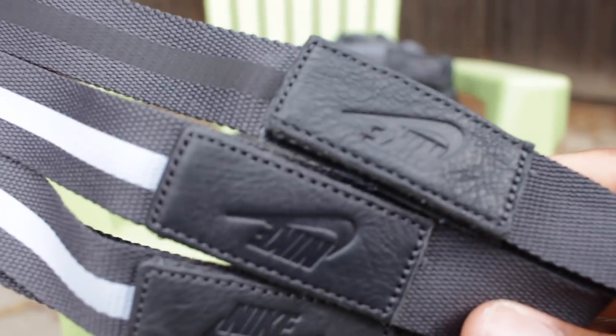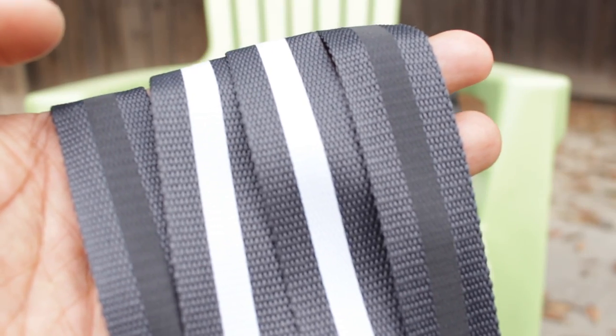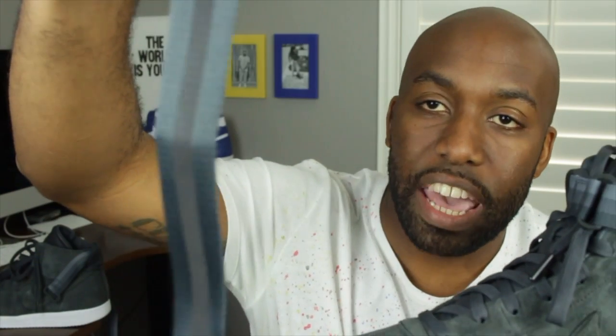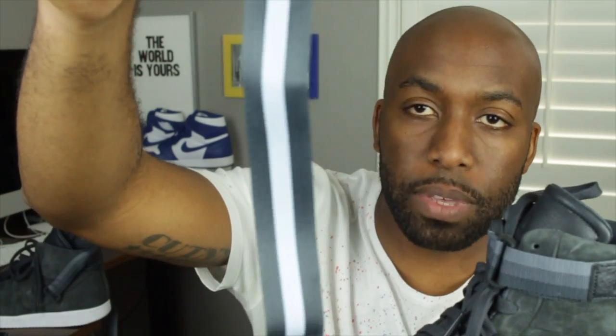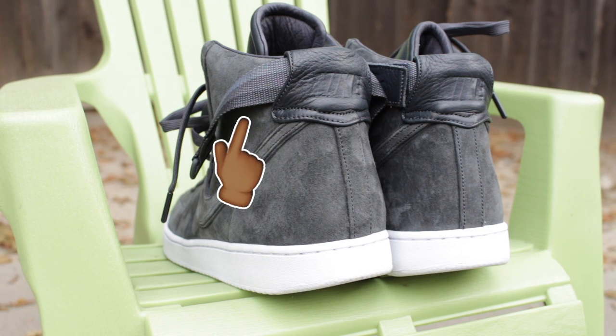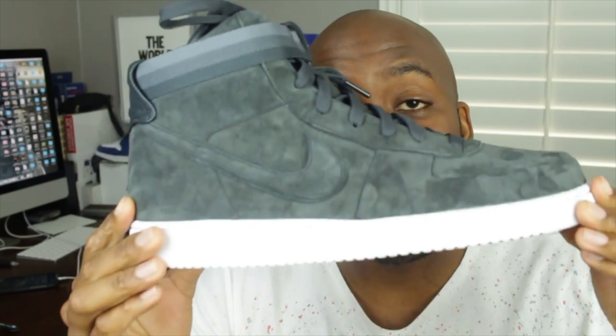The straps are also dope, and usually I don't even mess with the straps. John Elliott did a very nice job with the straps. He provided us with three sets: you get an all-anthracite kind of color, you get an anthracite color with a baby blue, and then you get an anthracite color varying in darkness and lightness. So the official colorway of this Nike Lab Vandal is called Anthracite.